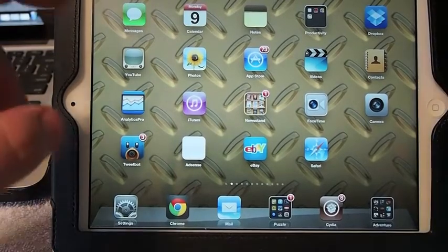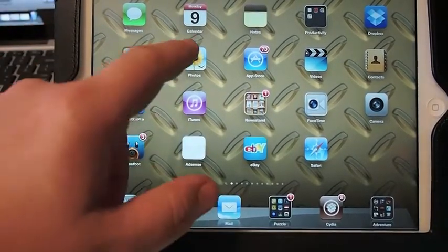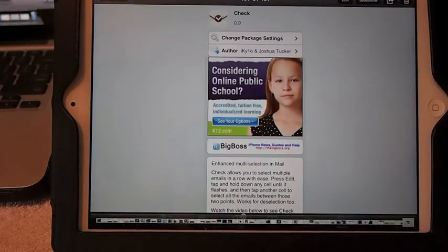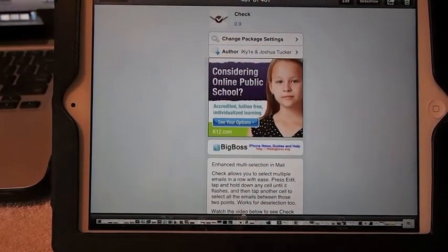Check it out in the Big Boss Repo. Like I said, it is free. And here's what it looks like one last time — Check.